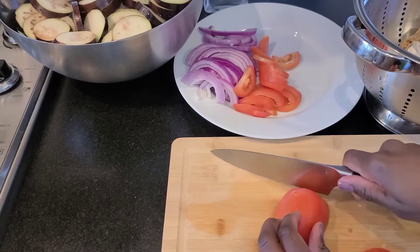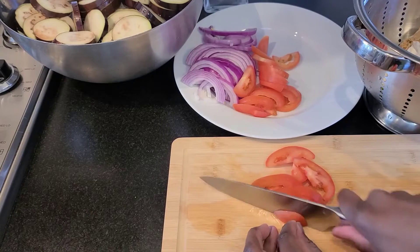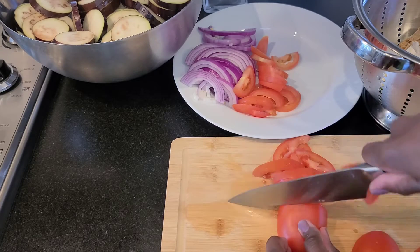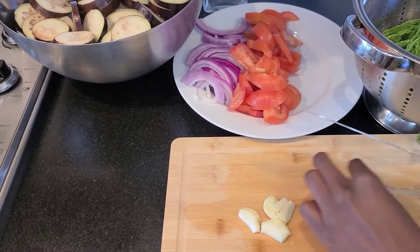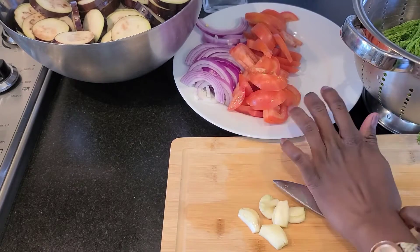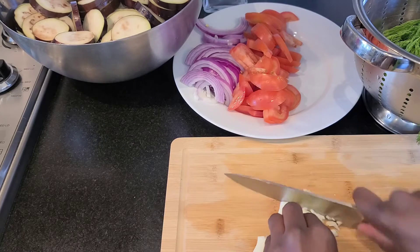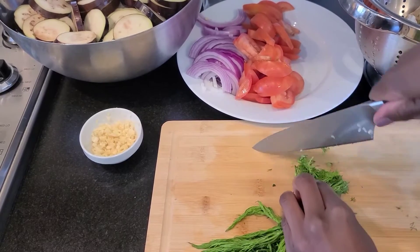You're also gonna chop your onions and tomatoes in crescent form. So you just cut the tomatoes in half like so, and then chop them this way. You're also gonna chop your garlic finely — I usually cut the cloves in half, flatten them with the edge of the knife, and then proceed to just chop finely. We do the same with the dill, just finely chop it.